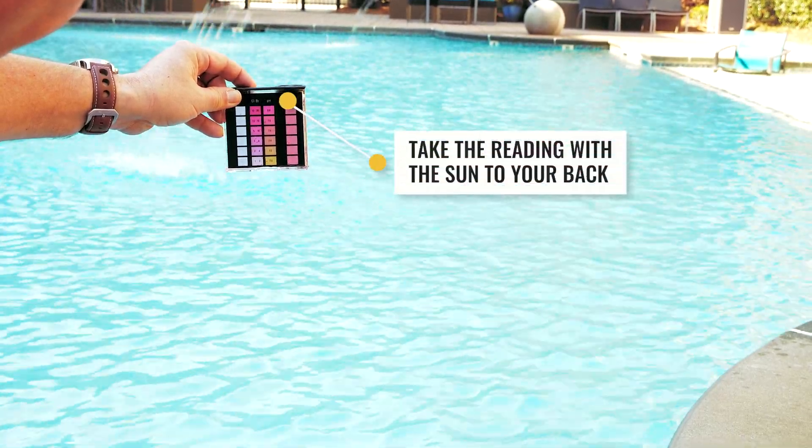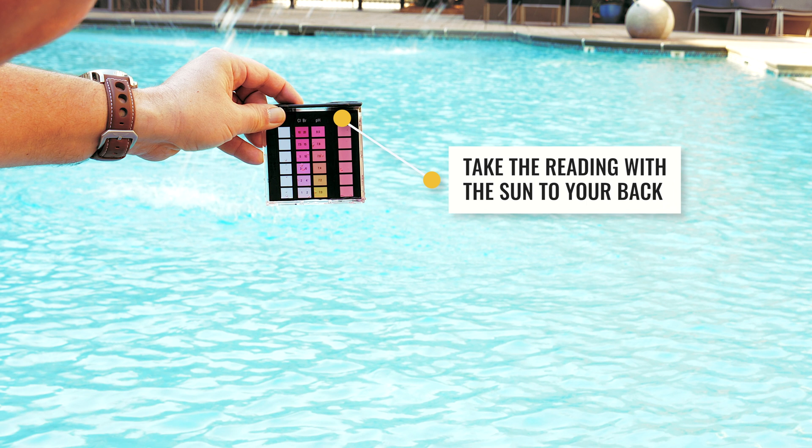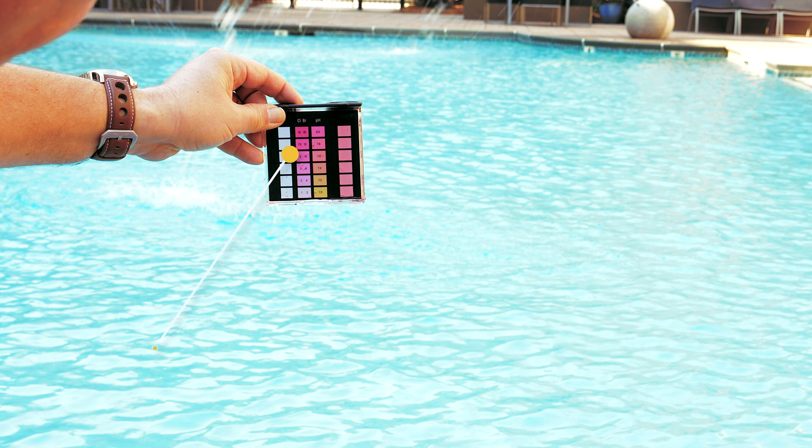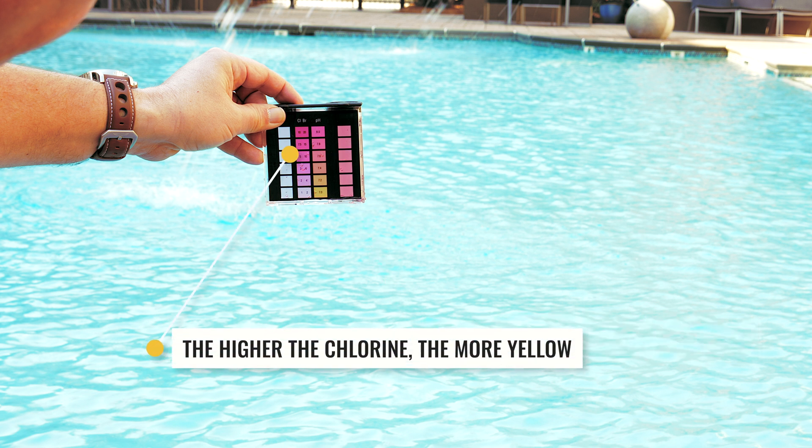Hold the collector up to a white background and compare the water color to the color scales on the collector. Water with a higher pH will be more red. On the chlorine side, the more yellow the water, the higher the chlorine level.